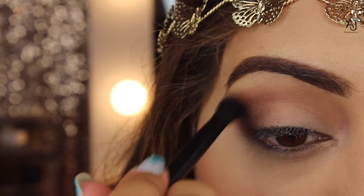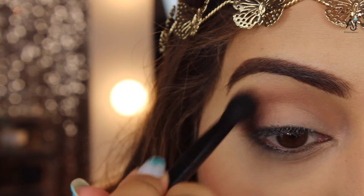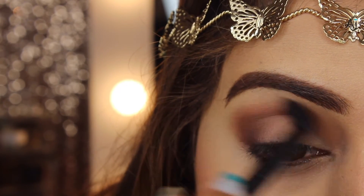Cleaning this brush off on the back of my hand, I'm going back in and just blending everything together so it all looks seamless with no harsh lines.